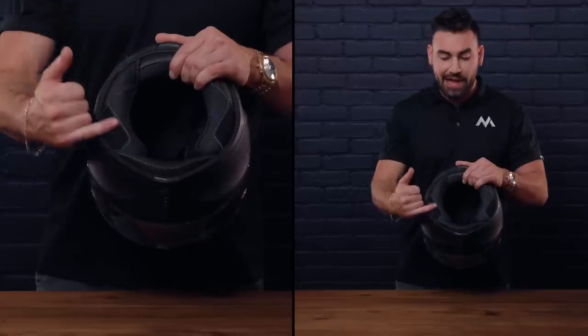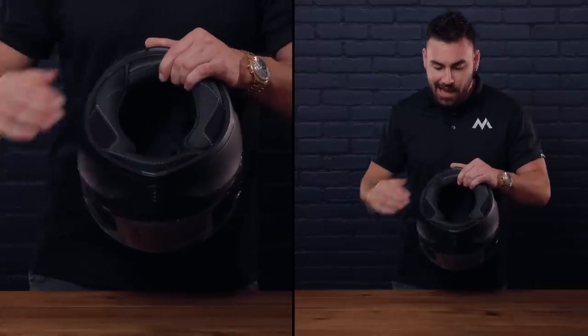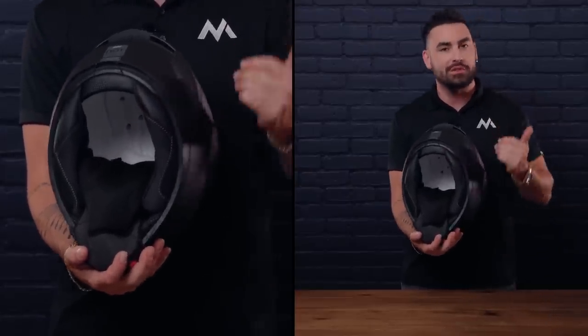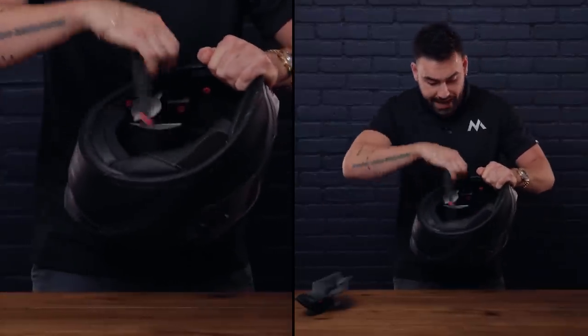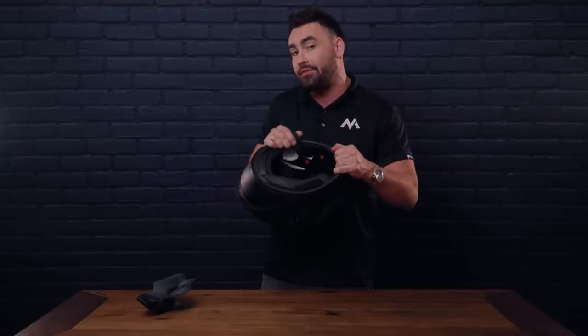Looking inside the helmet at the comfort liner, I automatically see an immediate upgrade in quality from Built's later lines — nice, soft, and quite forgiving, which might make for a loose fit. I would have liked to see Built paint the EPS foam on the inside black for those biannual helmet inspections. Moving into the cheek pads, Built did include speaker cups — they're quite large, accommodating up to a 45mm audio driver.